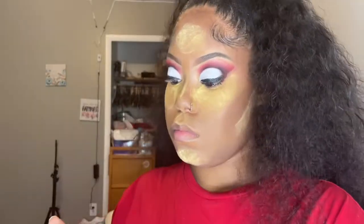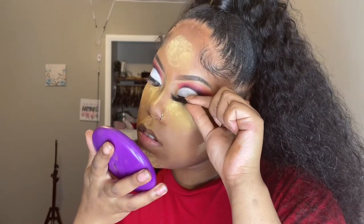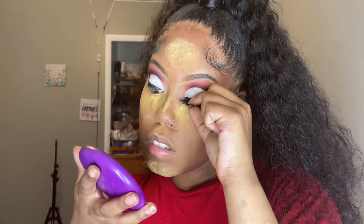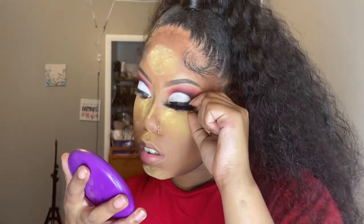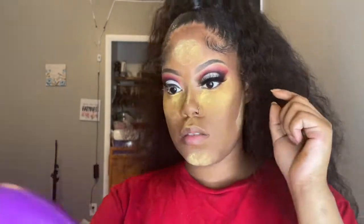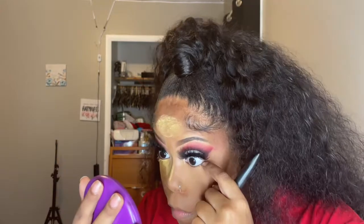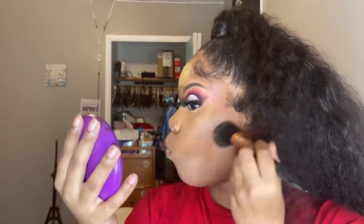I put some setting powder on my nose too. Then I put on some mascara before putting on my false lashes — these are Lashfully Yours lashes in the style Angelina. When I finished putting my lashes on, that's when I brushed away the Sacha powder. I don't time it or let it sit for a specific time — I just slap it on my face, go do something else, and then brush it off.